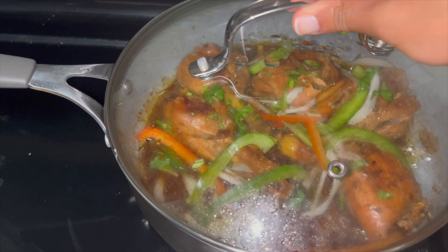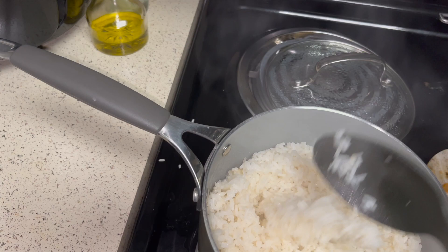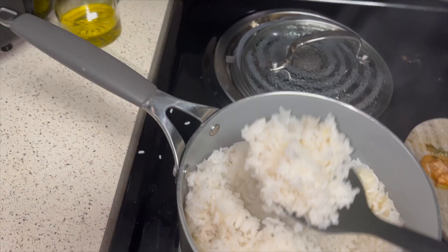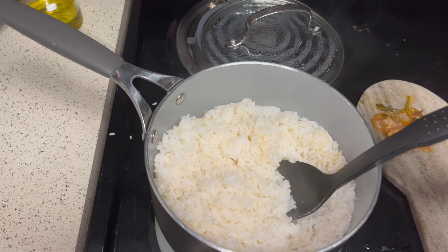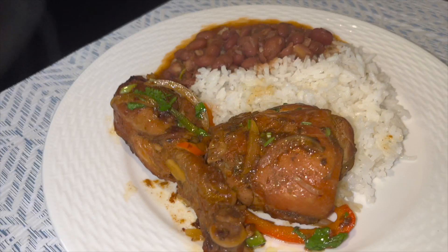My rice is ready and it is the perfect texture — I finally figured it out. One cup of rice and one and a half cups of water. This is the softest I've ever made my rice, and this is how I like it: not too grainy and not too pasty. I served up my plate and I am so excited to eat this — it looks so good. Let's see if it tastes good!